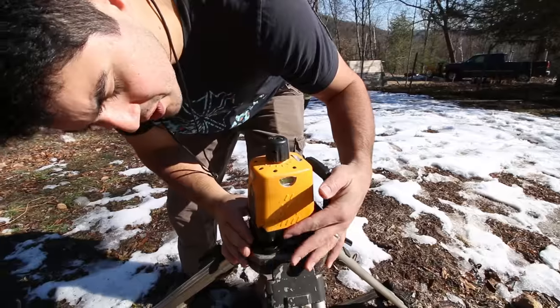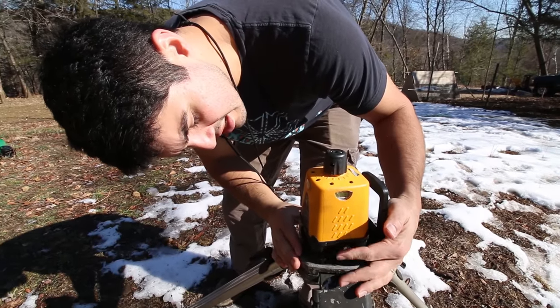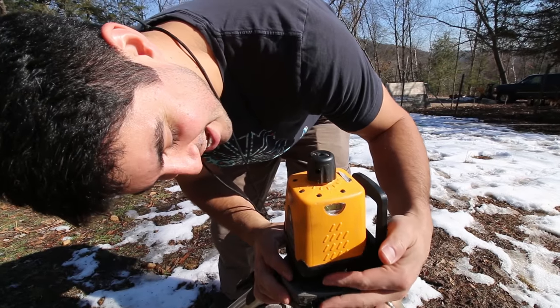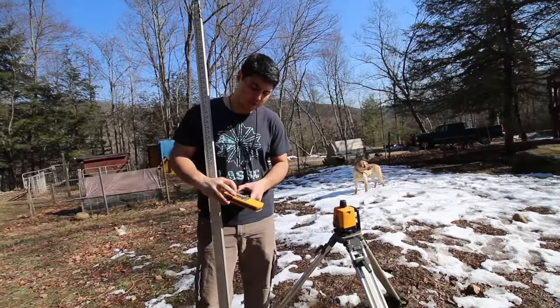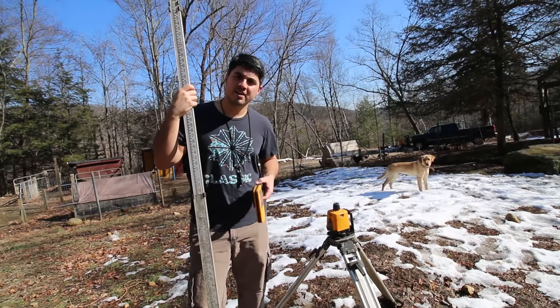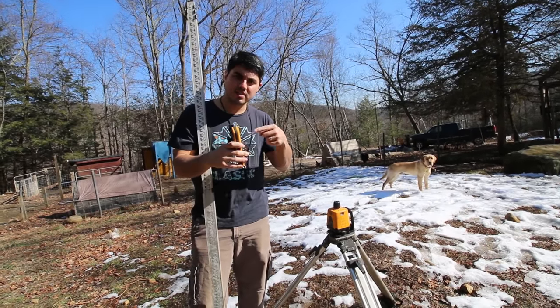Once we're level on both axes, you'll see — if I turn on my receiver it beeps, and it tells me that we're getting that laser.